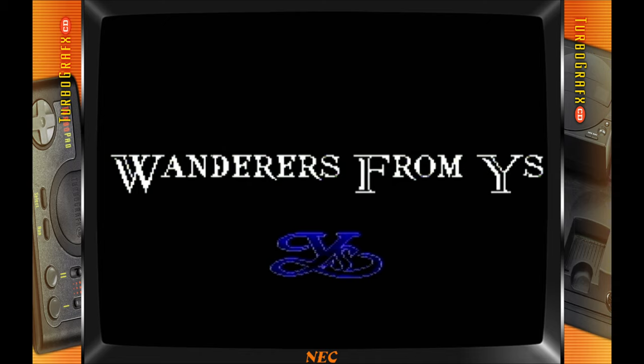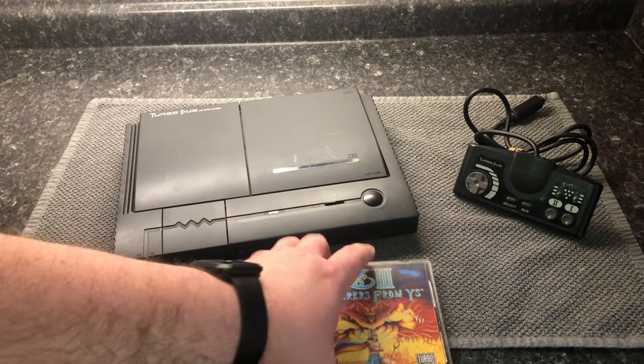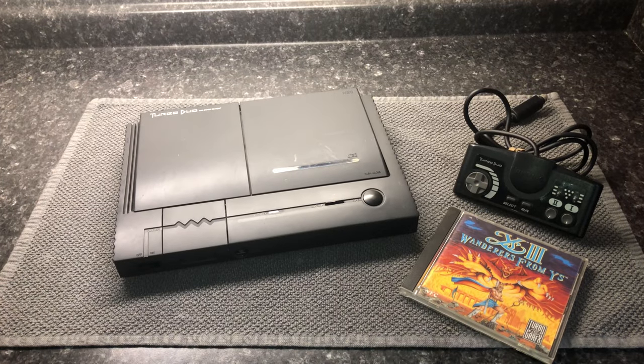Think back to your worst nightmare. The feeling of dark isolation and helplessness. Yeah, that's definitely going to need some work if I'm going to capture footage using this console for the Ultimate TurboGrafx CD review.